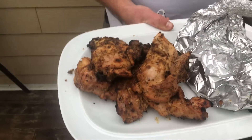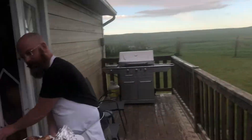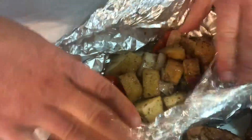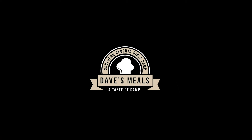Look at how beautiful that is. Southern Alberta — love that rain. Alright, everything's all done. Looking beautiful. Thanks for joining us. Comment, like, subscribe, and share. Day's Meals. New Year's Meals.